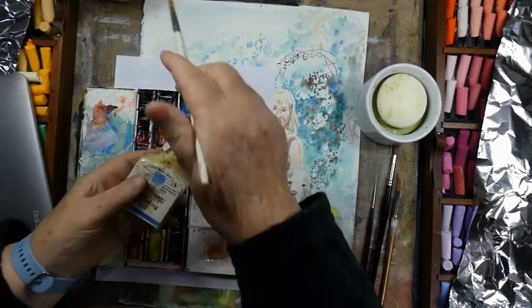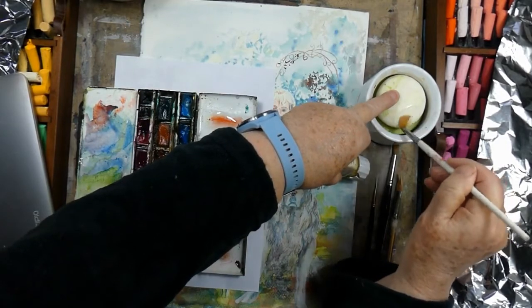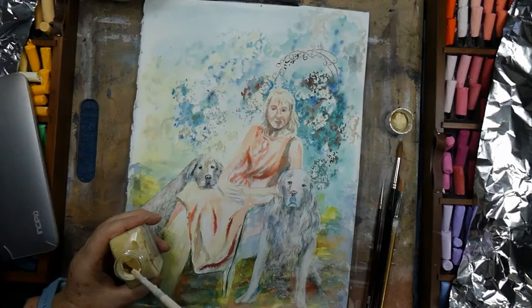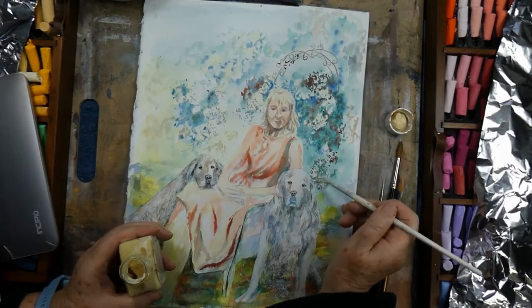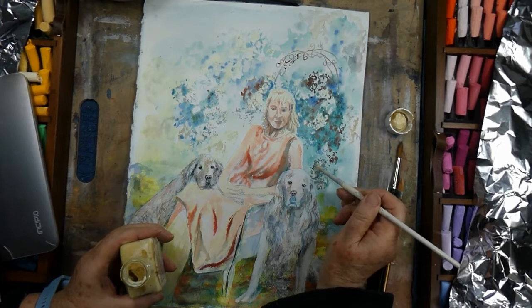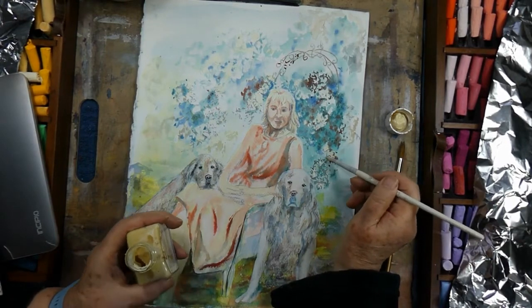I wet my palette by spraying it with water before I start a new painting session. I'm wetting a synthetic brush and rubbing it into a cake of soap because I intend to put more masking fluid. I'm using the Winsor & Newton art masking fluid and I'm masking out some of the areas where I want the light-coloured rose blooms.